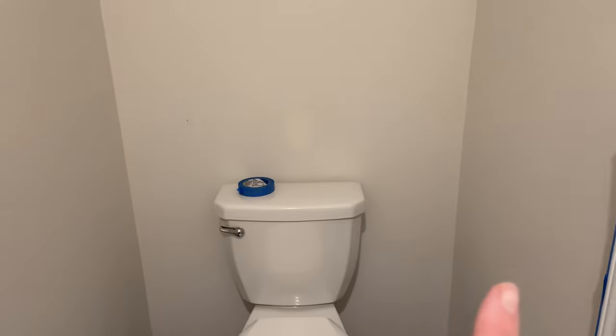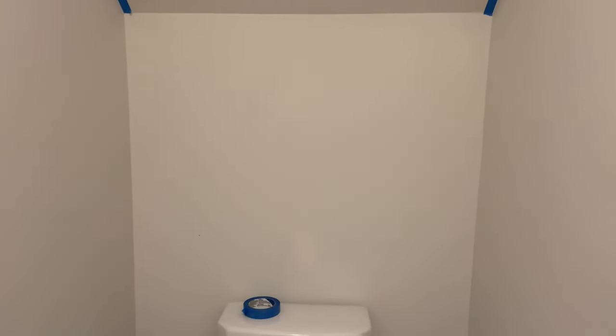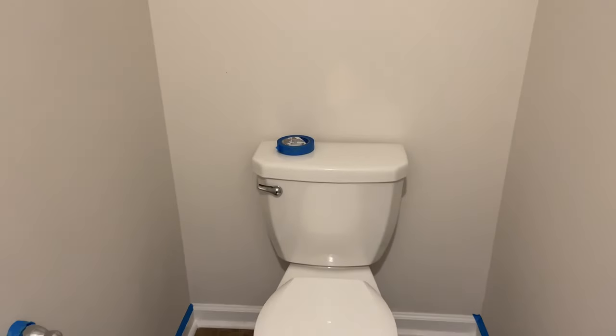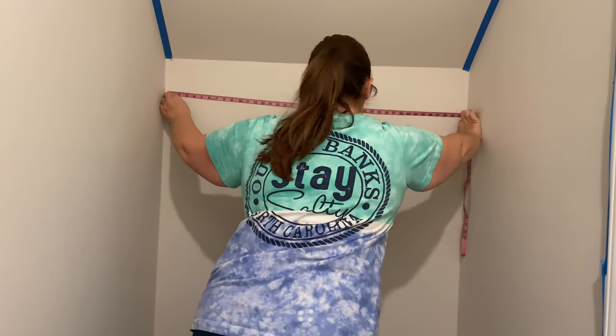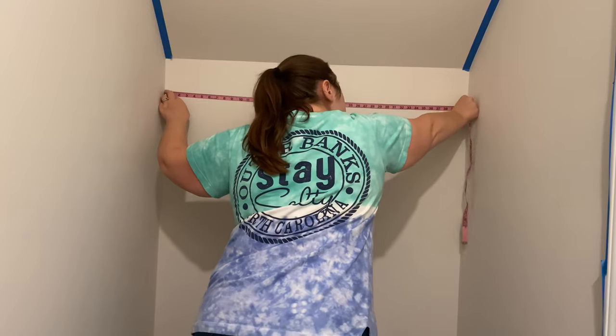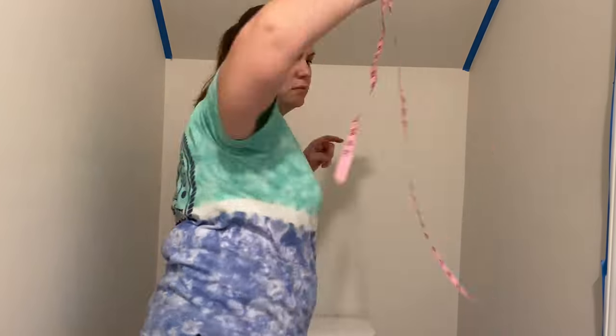This is the area that we are going to be adding the shiplap to. This is the back of the bathroom - it actually goes under our stairs, so that up there is actually the ceiling. I'm going to go ahead and measure this area and start with the shiplap process.